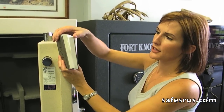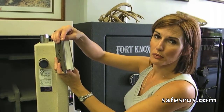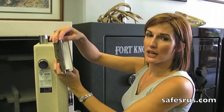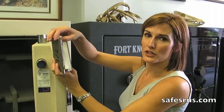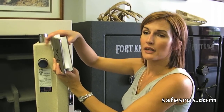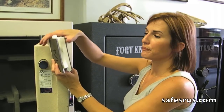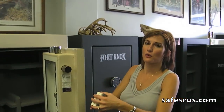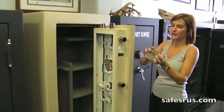Now, depending on your body thickness, you're either going to have a quarter inch steel plate door or you'll have a three-eighths steel plate door. If you've got a 10 gauge body, it'll be a quarter inch. If you've got a three-sixteenths body, it'll be at least a three-eighths. That's the reinforced fire door — that's what allows Fort Knox to get the 1680 for 90-minute fire rating.